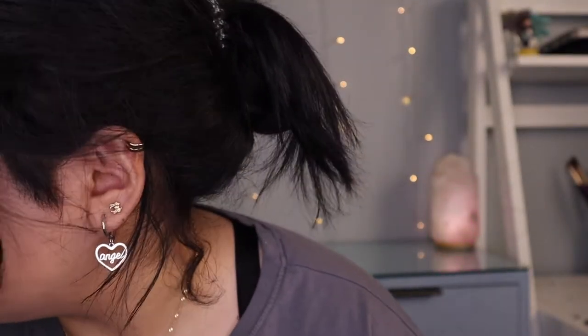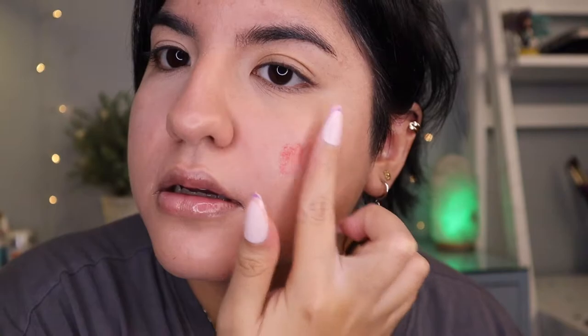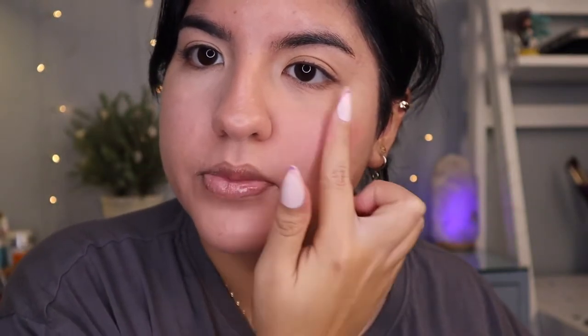We're going to use our sponge. Let's try out the liquid blush first. Oh, that looks very white — don't mind the powder right now. I'm going to put some on my palette. It's a little bit thick, not runny. I'm going to use just a little tap — oh, that was a lot. Does it smell like something? No, it's weird.